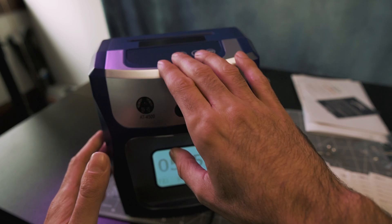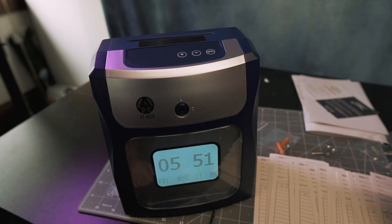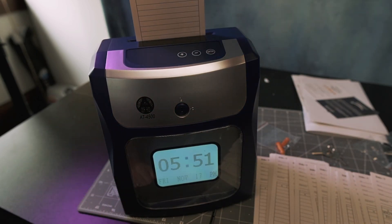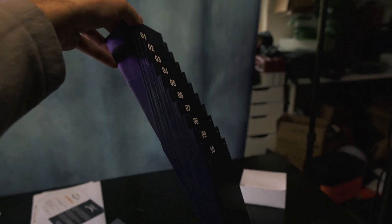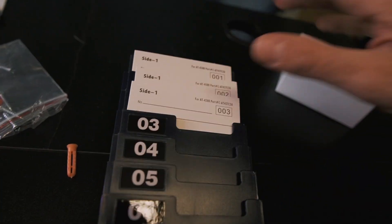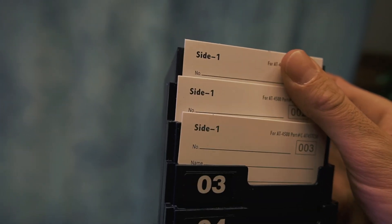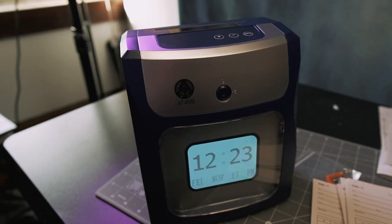As far as the employee goes, they never have to interface with any of the buttons or press anything — all you have to do is drop the card in the top. You also get this nifty card holder right here, so you can have a dedicated slot for each of your employees' time cards for the week. This can be mounted on a wall right next to the time clock, so the cards are never far from the time clock.